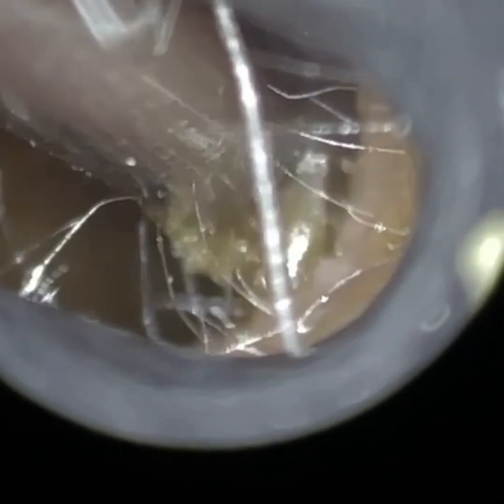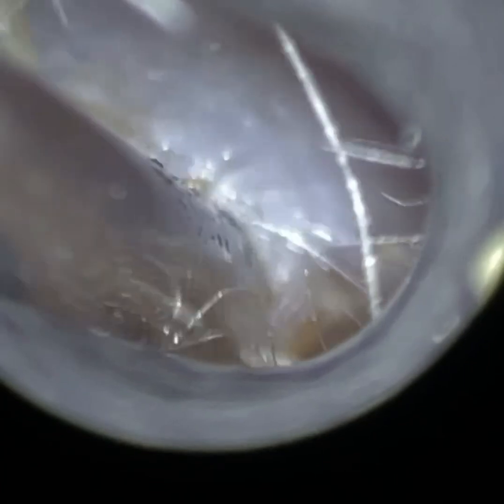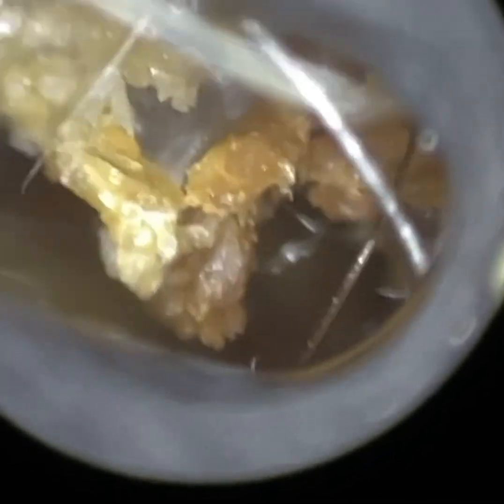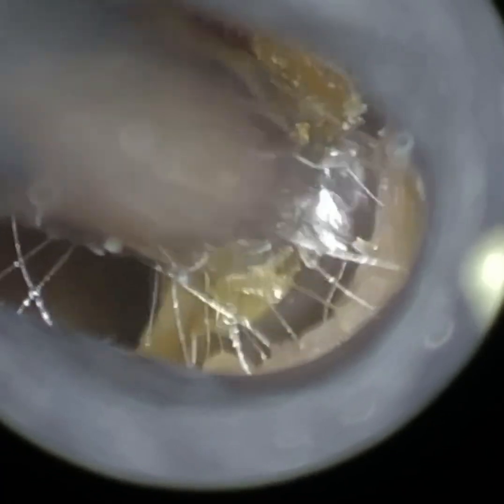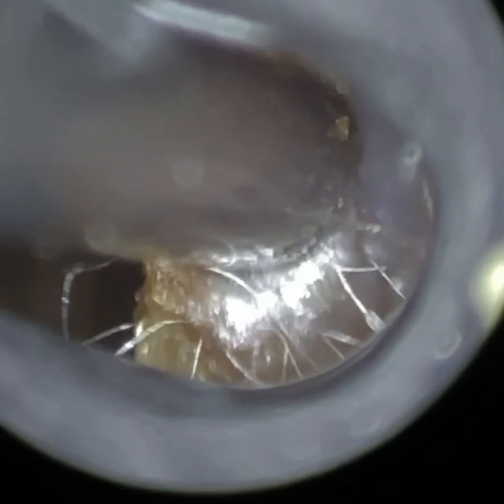What the ENT microscope and certain head loops do is artificially converge you to your interpupillary distance. In order to have depth perception with binocular vision, you must be able to see an object with both eyes. In the case of the ear, the ear canal diameter is less than our interpupillary distance, so the microscope and some head loops artificially converge your interpupillary distance so you're able to see wax with both eyes.